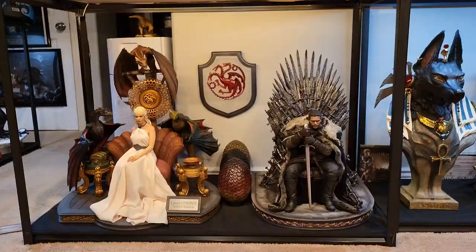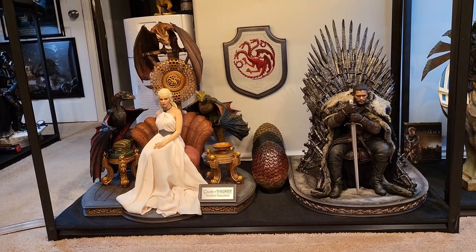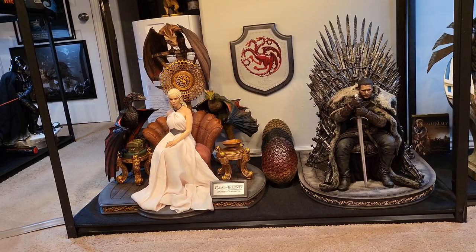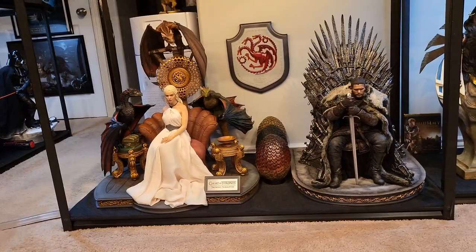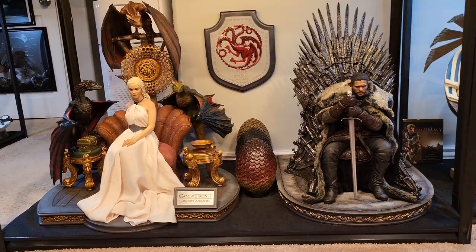Here is Jon next to Khaleesi — they look absolutely fan-freaking-tastic together. Both thrones, both giant bases, both Blitzway head sculpts, both absolutely fantastic. I still think Khaleesi is the better of the two for the fact that it's Khaleesi with three dragons. Super cool having them together, and I was able to fit the eggs in between the Targaryen sign.